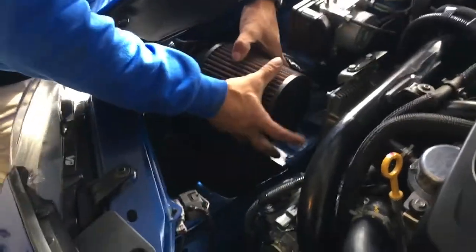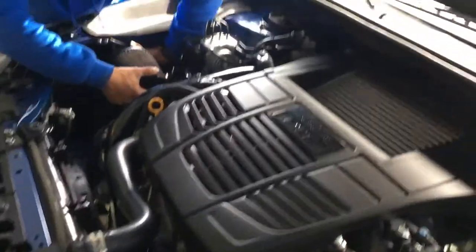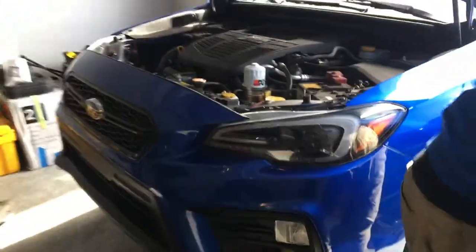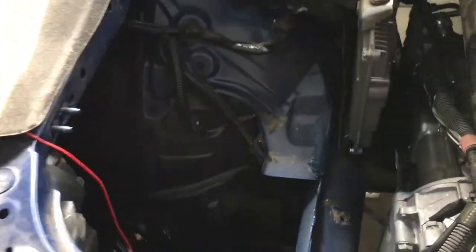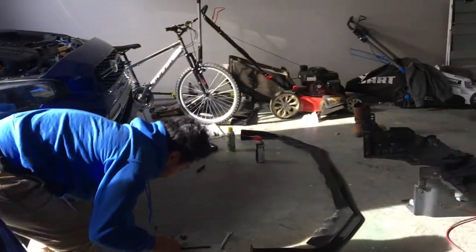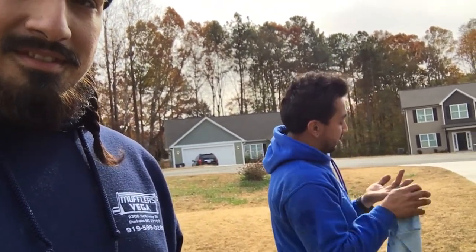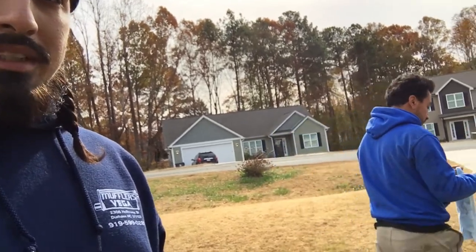All right, we got the cold air intake going in. Things are moving right along. The stock intake is going back into Ulysses's car. My boy busted his knuckle — busted knuckle things.